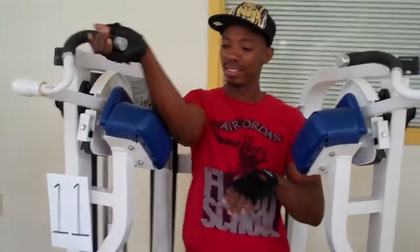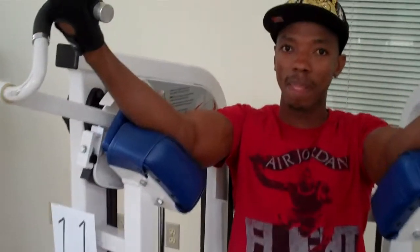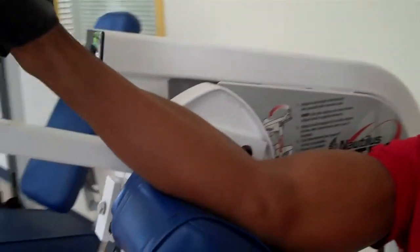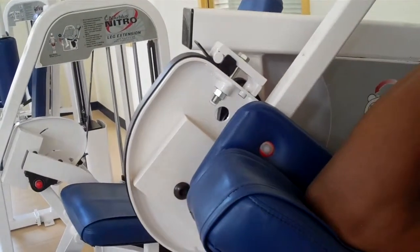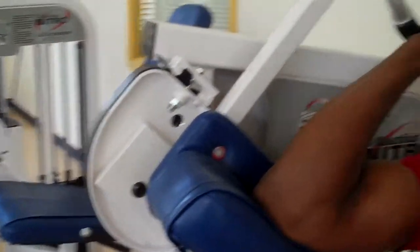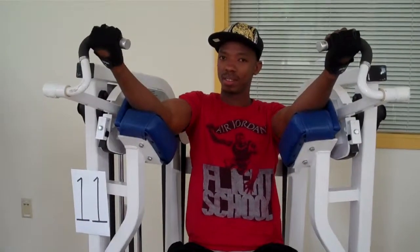He's going to place his arms up and grab the handles. There is a red dot on the side — he's going to try and line his elbows up with the red dot. Go ahead and put the weight down and move your elbows up a little bit.